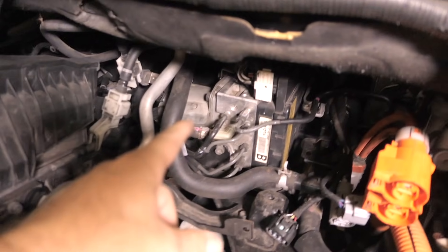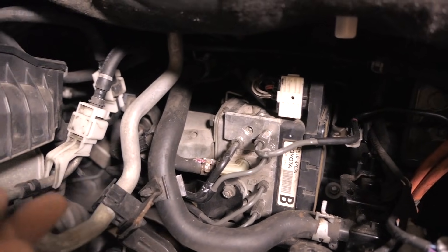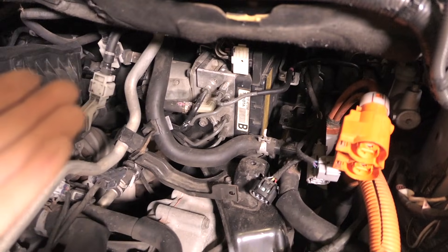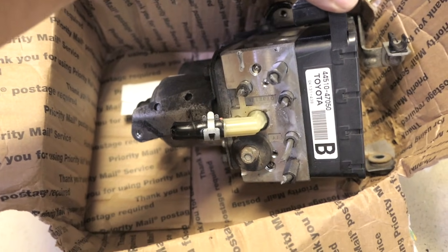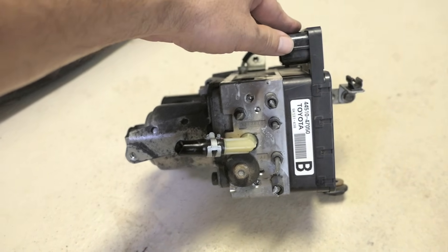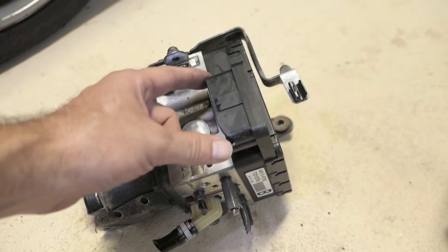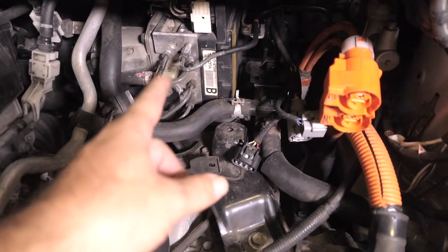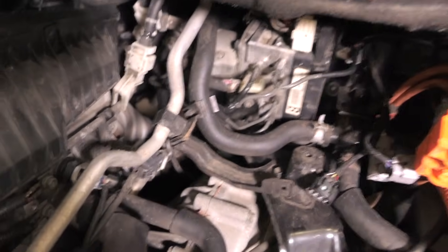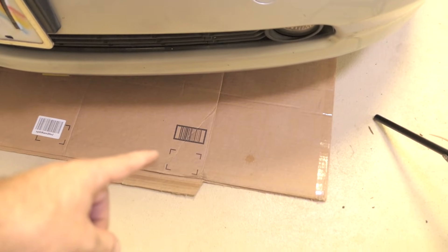Now you can see how much room there is and we can see the actuator right there — it's still quite underneath there but a lot more accessible. Things get quite tricky because we have to disconnect all the brake lines and disconnect the main plug on top. On the used one I bought they just cut the lines off because it's too tedious to unscrew them. We have four brake lines here and one on the top. The frame has a bolt here, one down there, and another one over there.